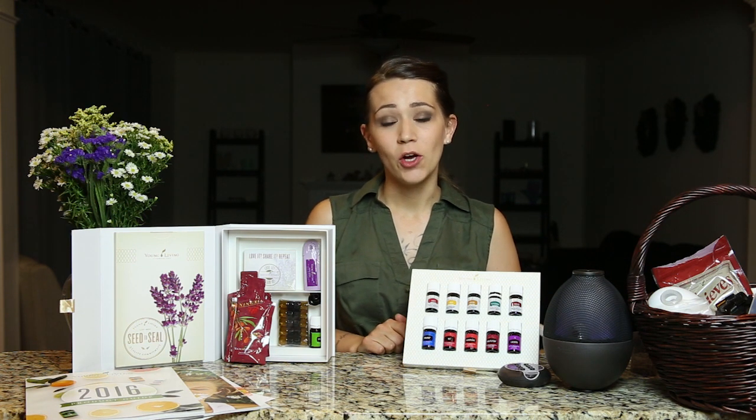If you love DiGize as much as I do, you'll probably want to reorder it. When you go to reorder, you can either choose the Vitality label again, or you can choose the same oil with the regular label, which indicates it can be used topically or aromatically. We usually keep the bottle with the normal label around the house and rub it right on our tummy.